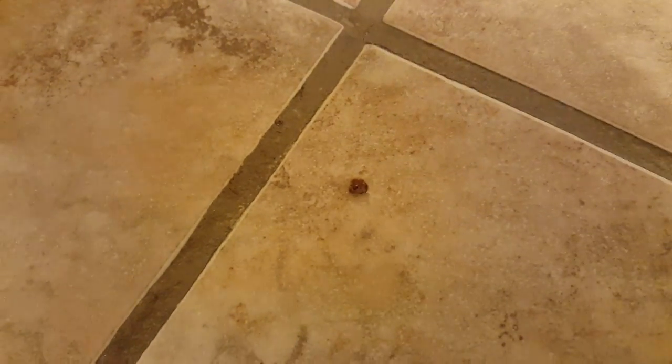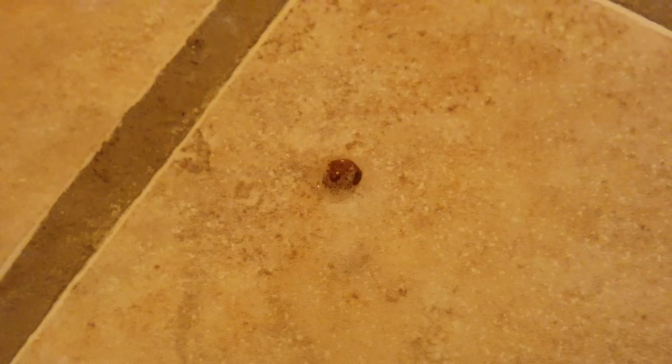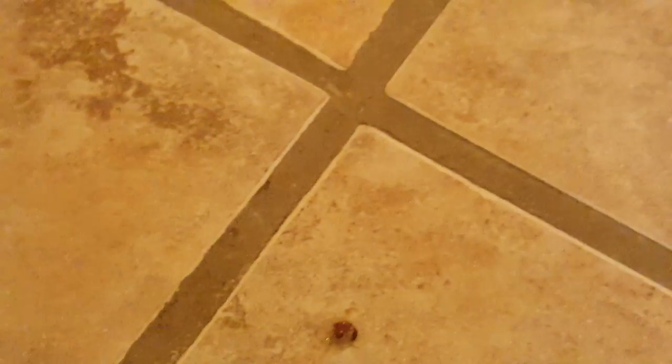Right now I don't see them moving. They are coated in it. Let's see if I can get them to move if I move them around really quick. I just moved them across the floor.